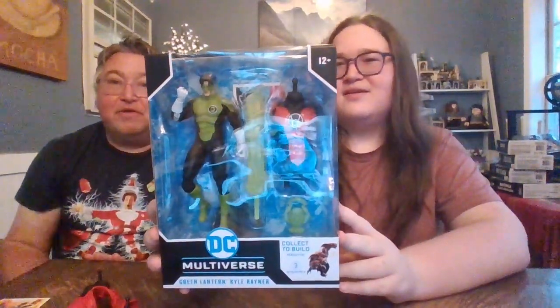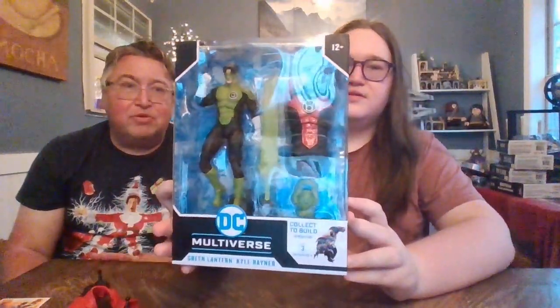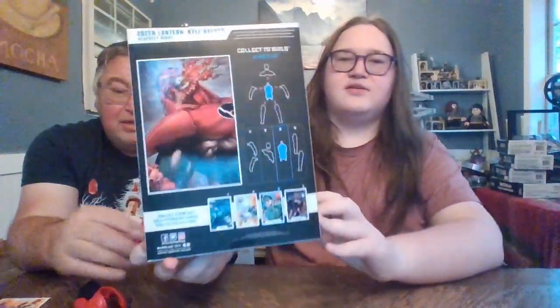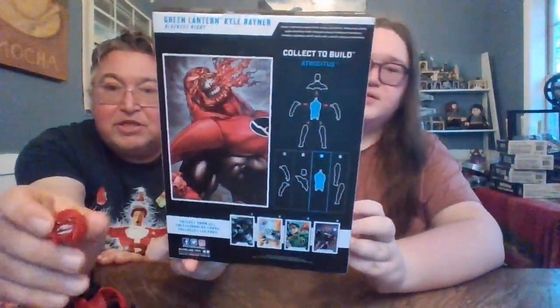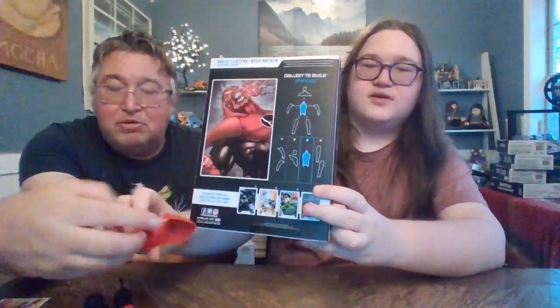So anyhow, this is figure number three. Obviously it's Green Lantern — this is our first Green Lantern, actually. It's Green Lantern Kyle Rayner. And you can see it comes with his torso. Flipping around to show you what we're looking to build — Mr. Atrocitus there. It doesn't show his full body but he looks pretty cool. We only have one figure left — that's Black Lantern Superman.